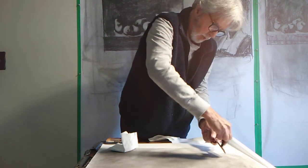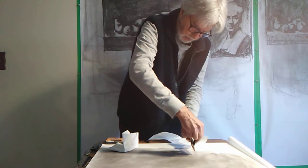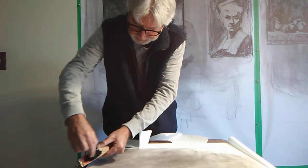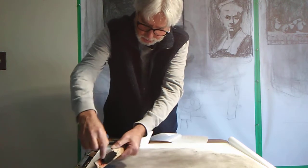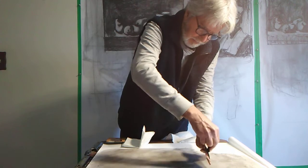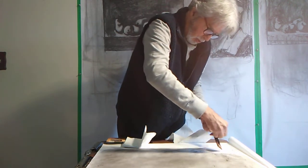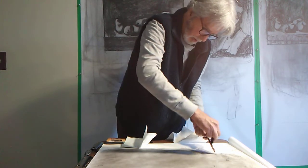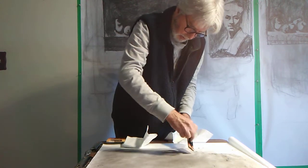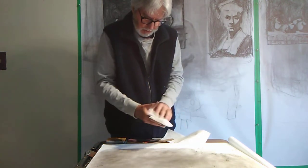I want to show you how the eraser works with this paper — that's the nice part about working with this paper, how it erases and then builds up. With this, you don't really need to use vine charcoal, that messy vine charcoal. This you can control much easier. You can even do your preliminary layout with the charcoal pencil — if you use a soft one, not a hard one, you'd want to use like a 6B or a 5B pencil. It works out really nicely.